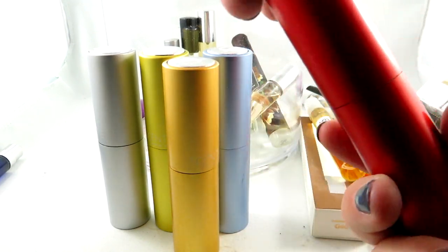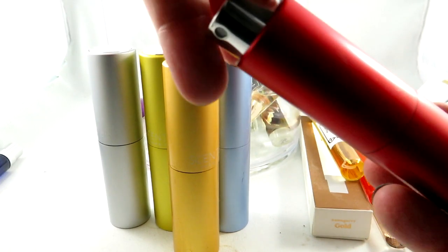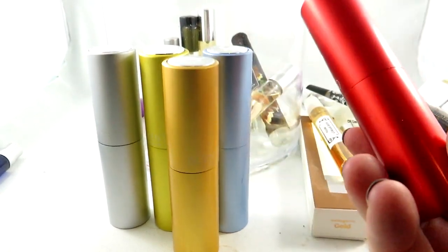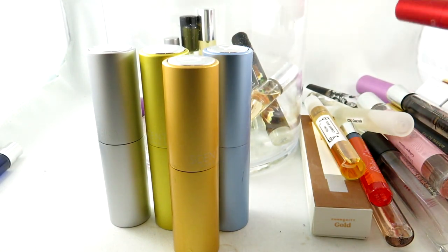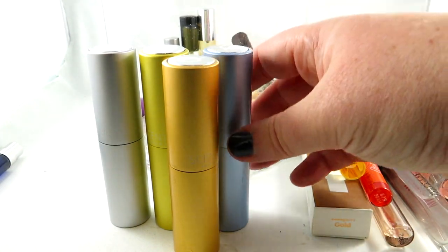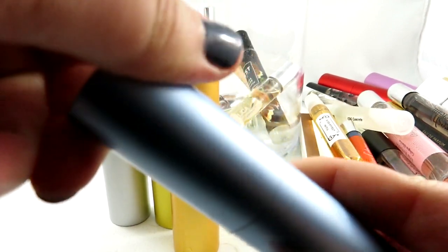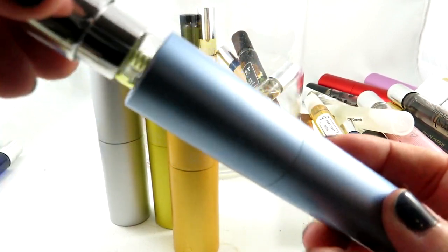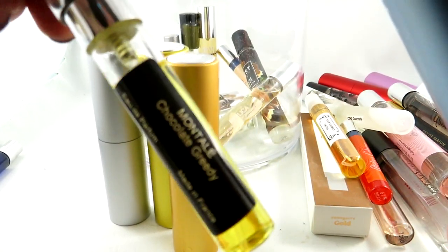We have in this one Moscow Moyo by Juliette Has a Gun — love this, a perfect party scent. I was really glad that I was gifted that to review. Love that scent. And I love the different colors of these Scent Bird bottles — they're perfect and feel very safe in your purse. And they come full — a lot of these I've actually been using already.